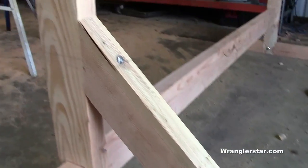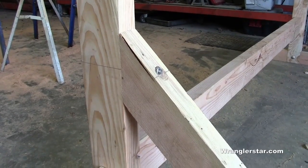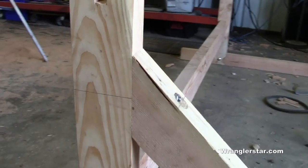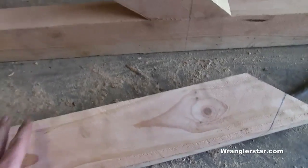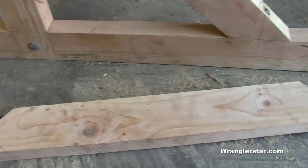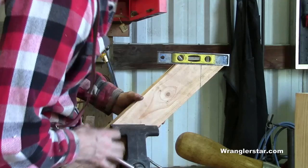One last piece to go for the main structure — not counting the tool tray. You can see right here the 45-degree knee brace with the five-sixteenths or three-eighths all-thread bolted all the way through, same with the bottom. I've got the matching piece for the other side — we'll drill it and bolt it together, and then build the tool tray.